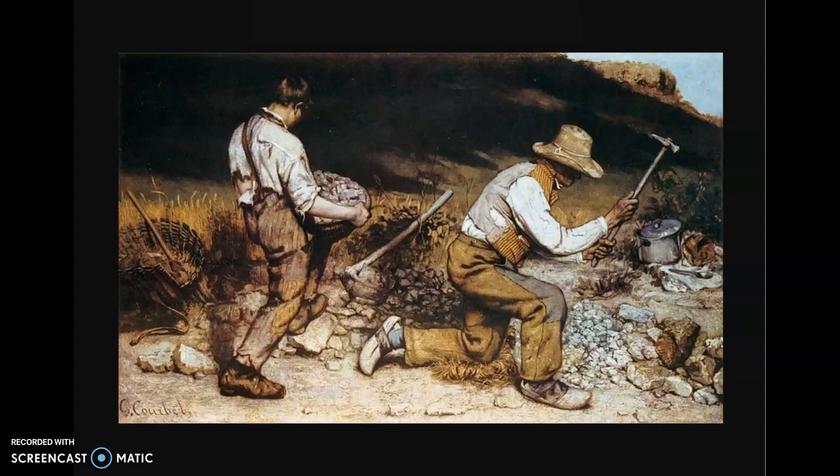If you look, there's really nowhere in the image where you can look and not have your eyes tracked back to the two workers.